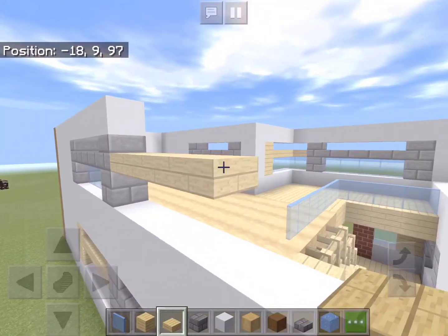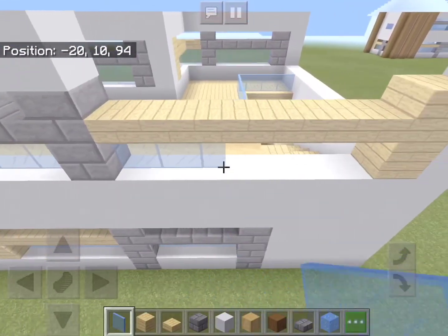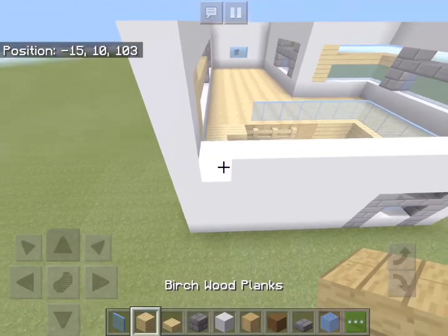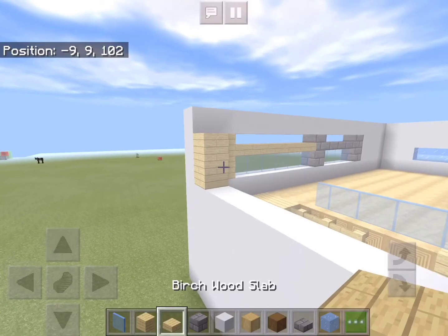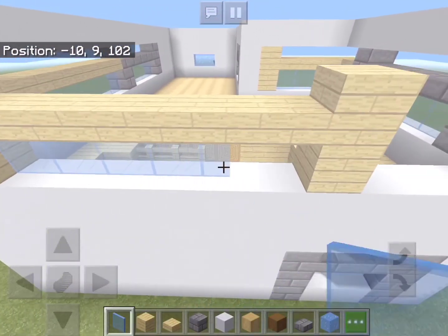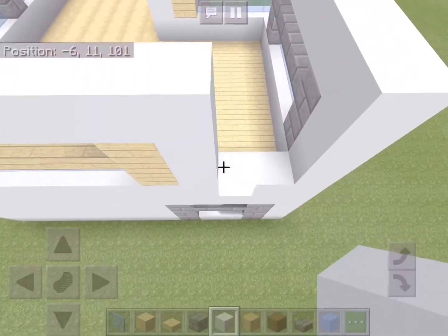From here we will add a row of birch plank slabs, and on the side here we will add a column of birch planks. Now let's add in the stained glass, and directly above it we will add a row of white concrete. On this side of the wall, add a column of birch planks and another one in line with the column below, with more slabs and stained glass in between. Add another row of white concrete above the window, and the rest of this wall can be filled with more white concrete.